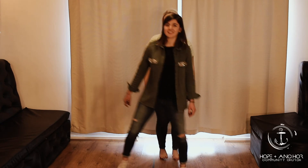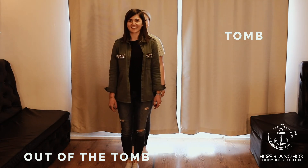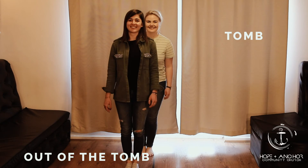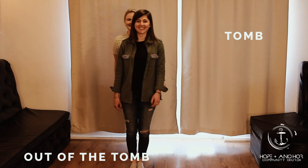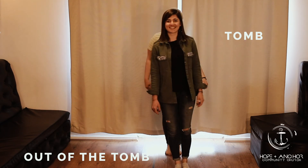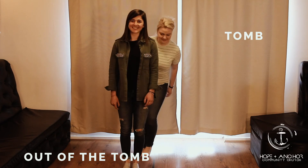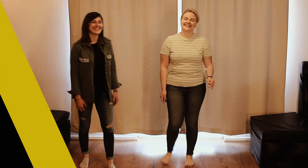Out of the tomb! In the tomb! Out of the tomb! Out of the tomb! In the tomb! Out of the tomb! In the tomb! In the tomb! Out of the tomb! Out of the tomb, out of the tomb, in the tomb! Out of the tomb! In the tomb! Out of the tomb! Out of the tomb! Out of the tomb!